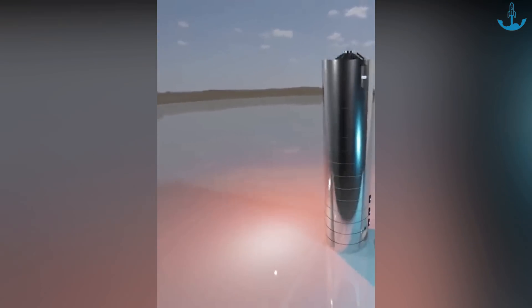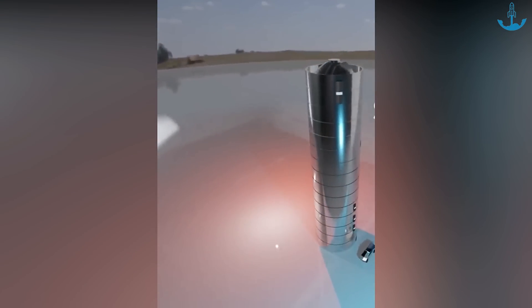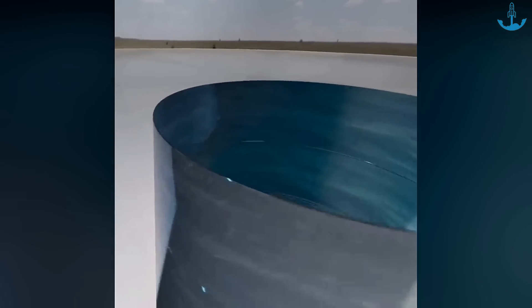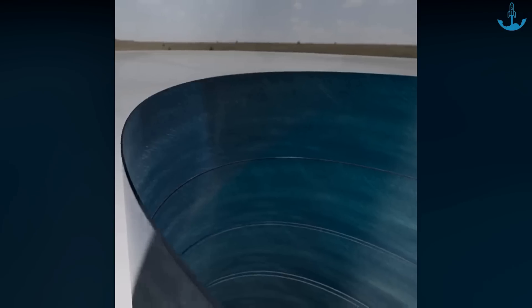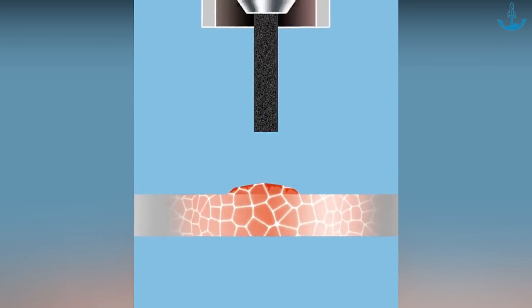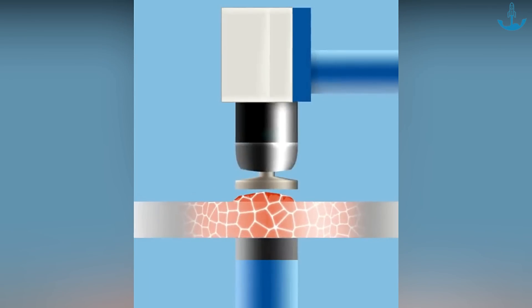SpaceX took their engineering prowess even further. Instead of using many small pieces, they used a method called cold rolling — using big rollers to stretch and squeeze the metal, making it stronger. After that, they used a technique called planishing, which smooths out the welded parts by hammering them so they match the rest of the metal. These steps made the Starship look better and also made it tougher.